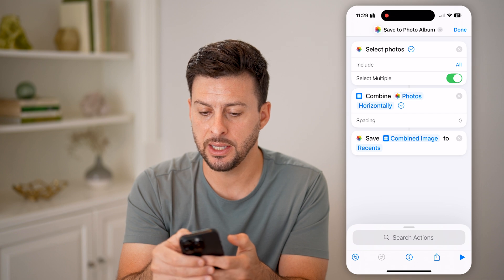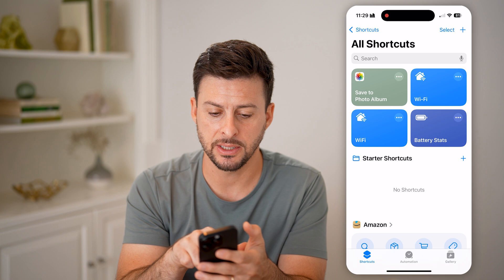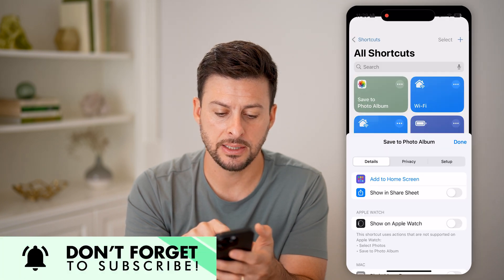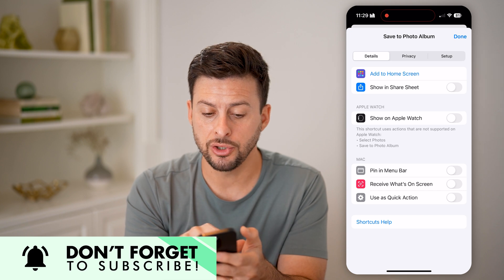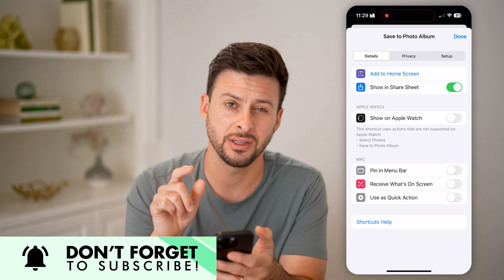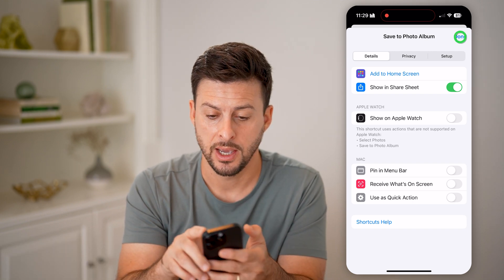Now I'm going to hit the done button at the top right, and I'm going to do a couple other things. I'm going to tap and hold on the shortcut and hit 'details.' On here, you need to toggle on 'show in the share sheet' — essentially this is how we're going to access it from your Photos app. Then hit done.